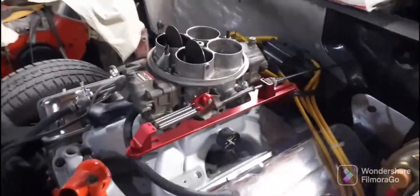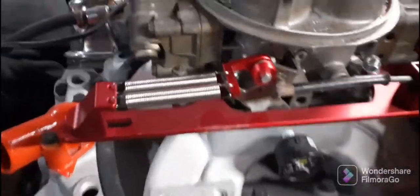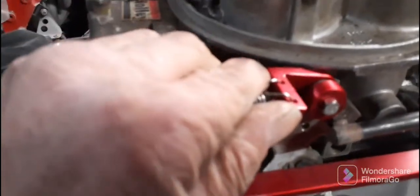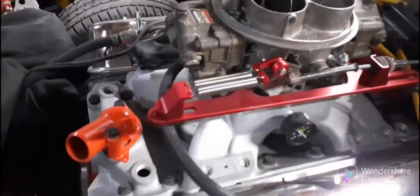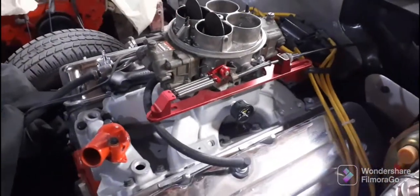About to wrap this video up but wanted to show you this bottle bracket. We got a problem here — this thing was getting high throttle and hitting the carburetor right here, see it? It's hitting it, so I've got to figure out where and how to put that thing. My buddy Mark told me it was going to do that — he sure did.